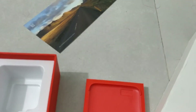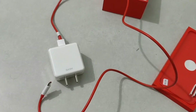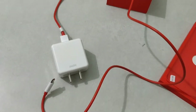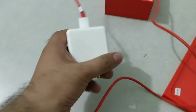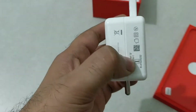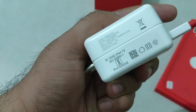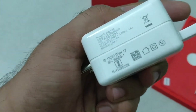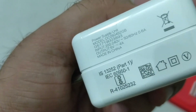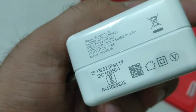Let me show you the Dash Charger as well. I have used this Dash Charger and it's very cool — it does not have any heating issues. It's a bulkier charger, and if I zoom in you can see it's five volts, made in China, and the model number is also visible.